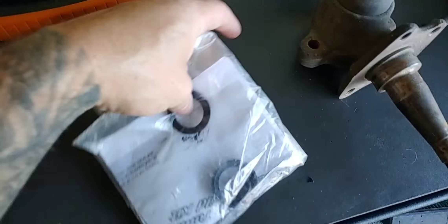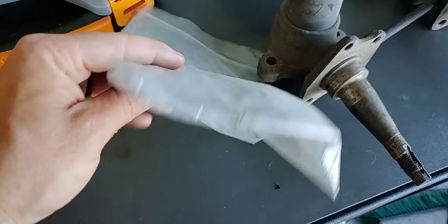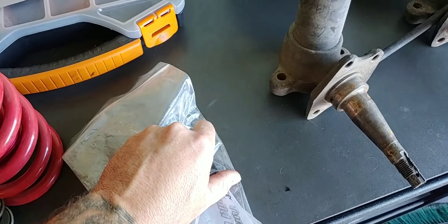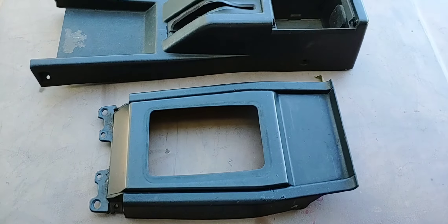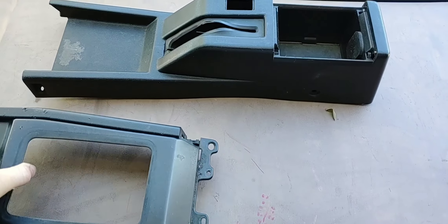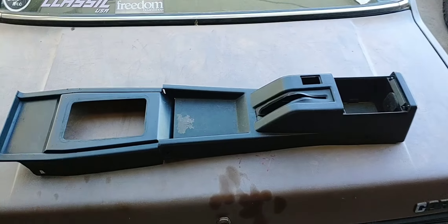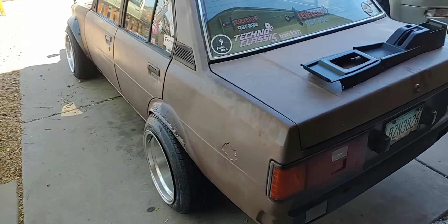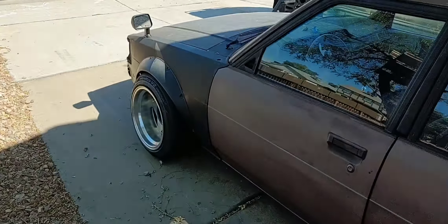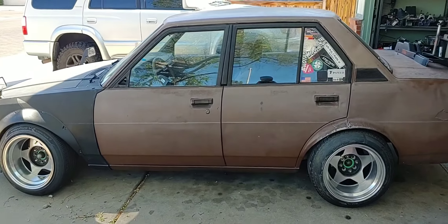Got a little project. This is a T-50 rebuild kit for the shifter, and the plan is to rebuild this. I also want to swap in this A86 center console into Lola — for those that don't know, this is Lola, a 1983 Toyota Corolla. Pretty basic setup.